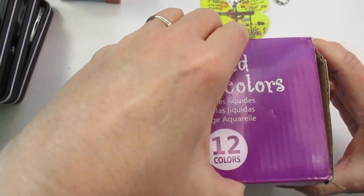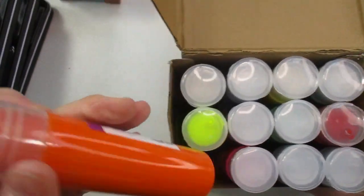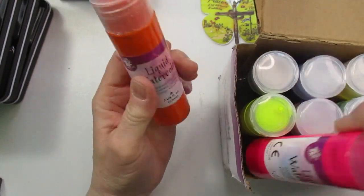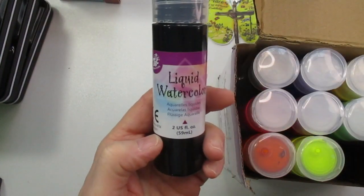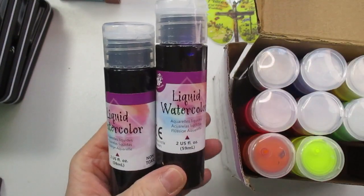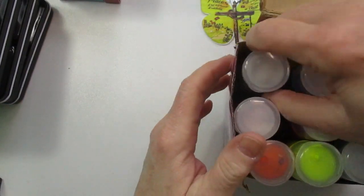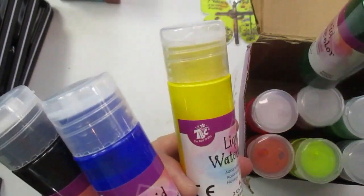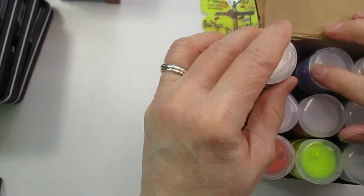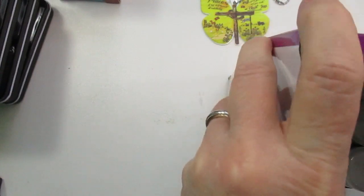The other little watercolor set I wanted to show is these liquid watercolors from Amazon. They came a little beat up but they are in nice little bottles — you squeeze it out. You get some neons and other colors. There's purple, black, yellow, blue, green — it's not telling me the color names so I'd have to swatch them. I think these were $21 for the set.